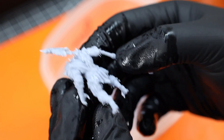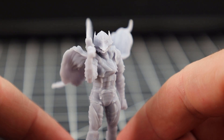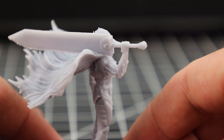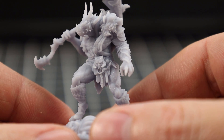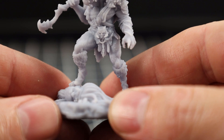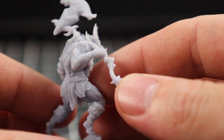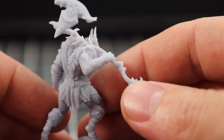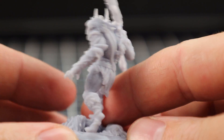To be completely honest I didn't have high expectations for this. I really didn't think it was going to be able to clean everything, dry it properly, and cure it without having a bunch of problems. But these came out pretty much perfect, especially with putting it all in there with the supports on, which are kind of notorious for keeping uncured resin inside their little nooks and crannies. I'm definitely going to be using this a lot more in future videos, so if I do have any problems you'll be the first to know.